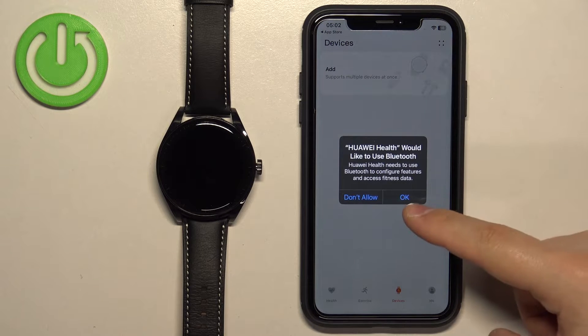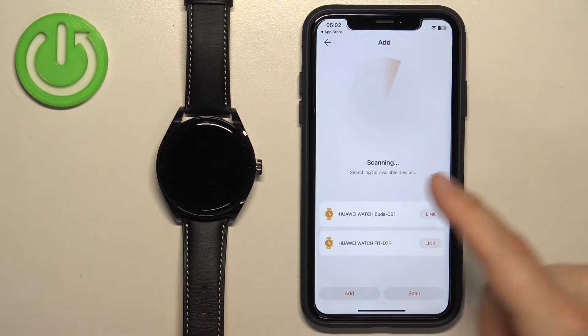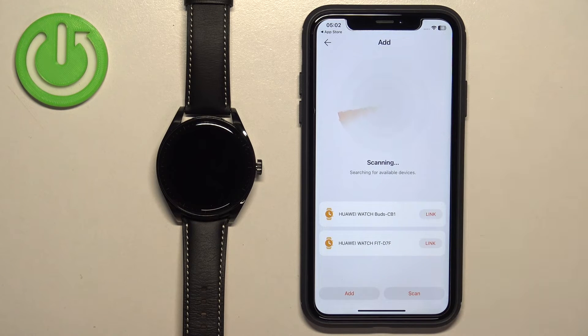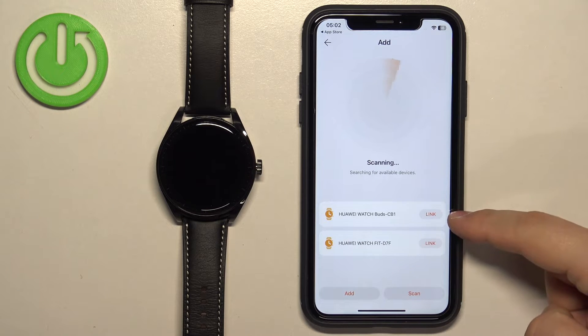Once you see the Health page, tap on Devices again, tap on Add, tap on OK. Tap on Add again, and it should start looking for nearby devices and detect your Huawei Watch Buds right there. Tap on the Link button next to it.